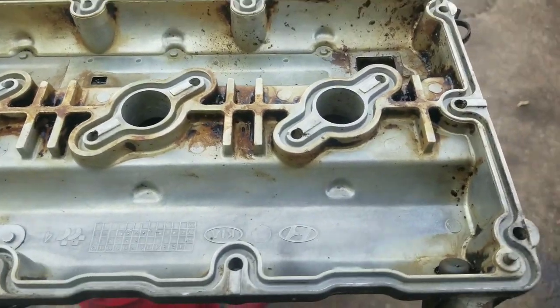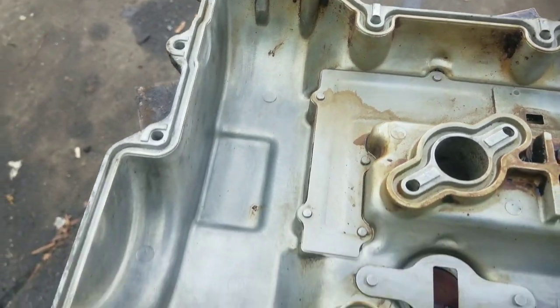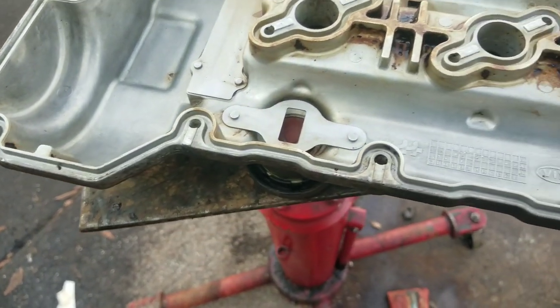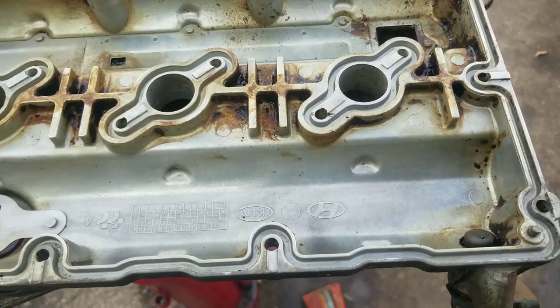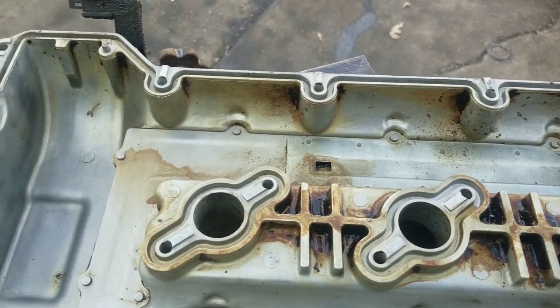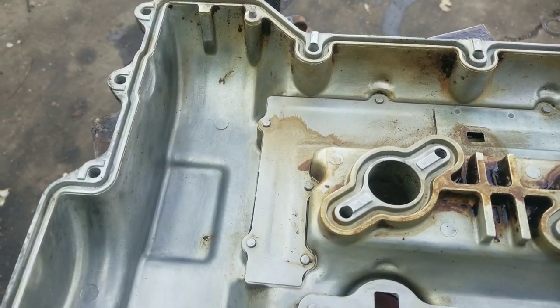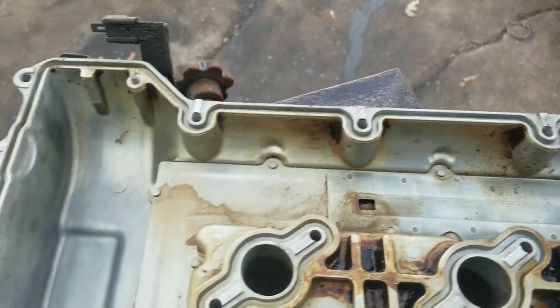Now that we have our valve cover clean, we can go ahead and install our valve cover gasket. After you clean your valve cover, I do recommend letting it dry before you put the gasket in there. You don't want to get any of that cleaner on your gasket because you run the risk of damaging it. Let it dry good, then put your gaskets in and install it back on the car.